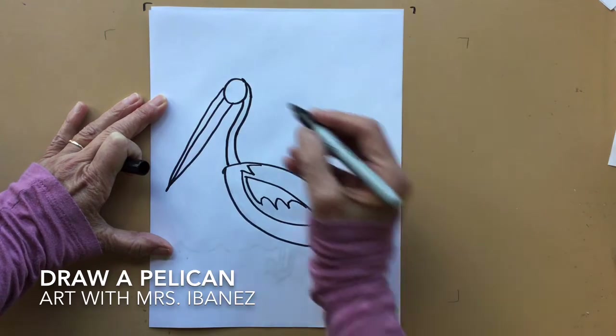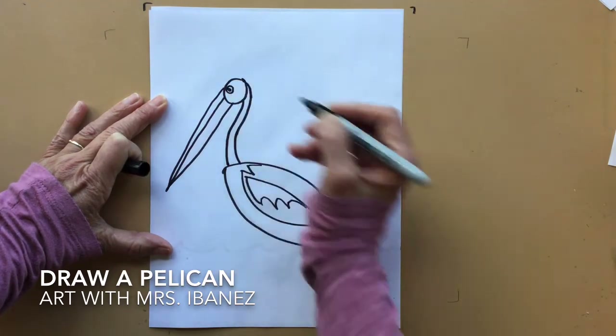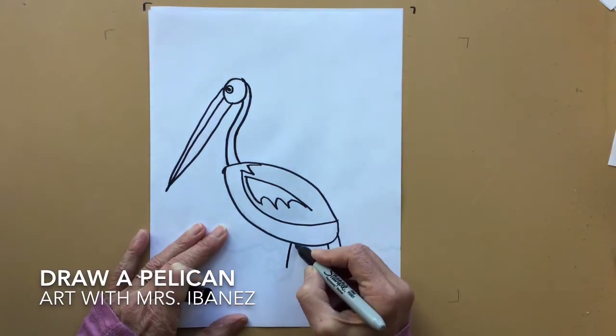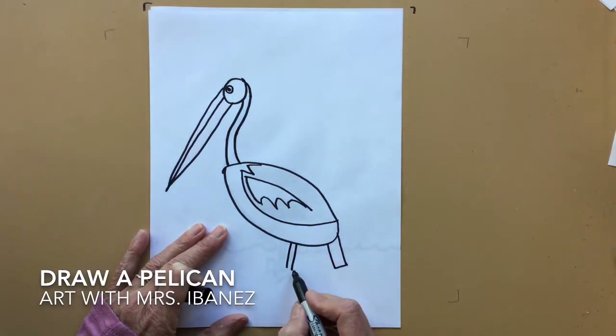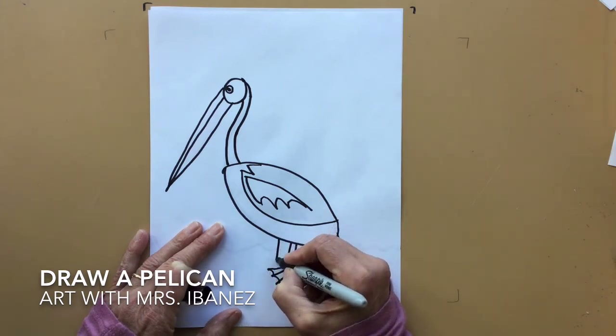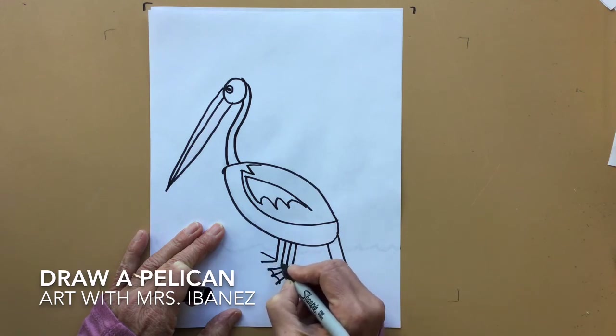His eye is a small circle inside of another circle. His feet are short — two lines down for the leg, three toes out, and webs between them. Let's do that again: two lines down, three toes out, and webs between them.